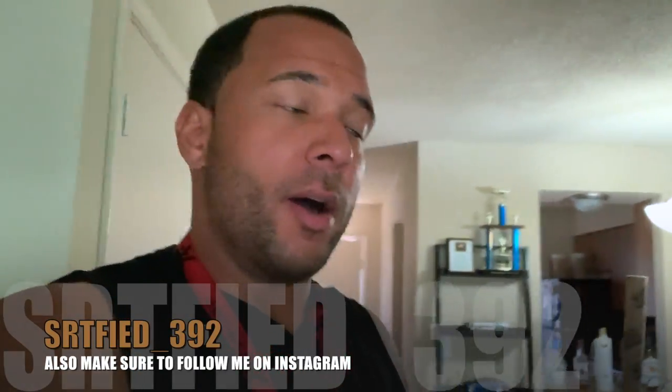What up, what it is, what's happening YouTube, it's your boy Certified and I'm back with another video. If this is your first time on this channel, make sure you hit that subscribe button ASAP.